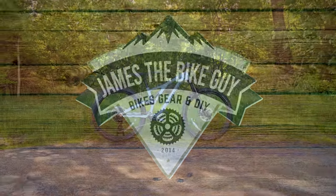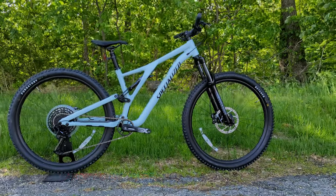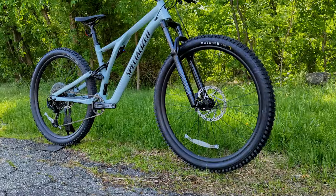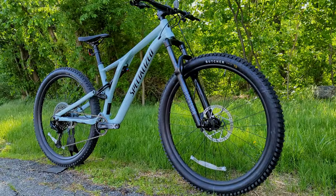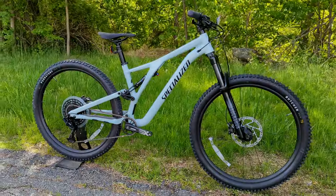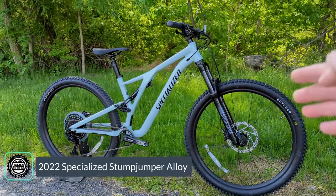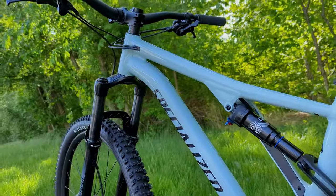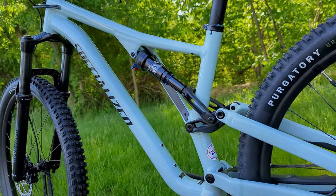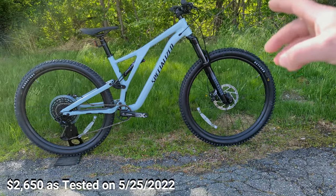Welcome to James the Bike Guy, where today we're getting a chance to take a look at the entry-level version of the Specialized Stump Jumper. The Stump Jumper is a modern trail bike from Specialized and one of the most popular available on sale today. In front of us is the Stump Jumper Alloy for 2022, the base-level version that gets you into this modern, fun geometry mountain bike for a price that's not too bad.